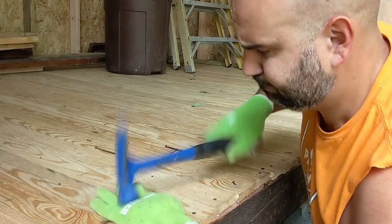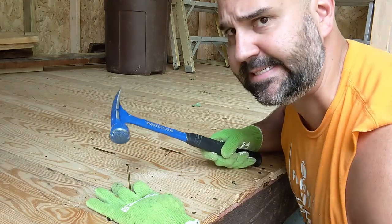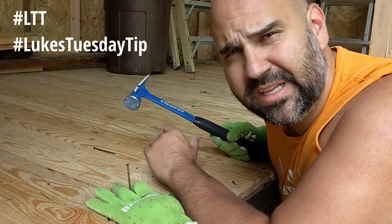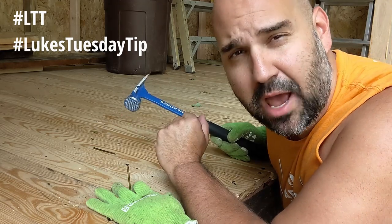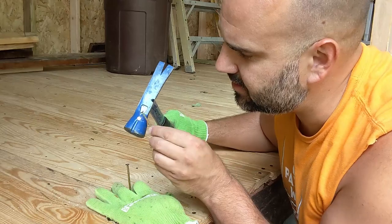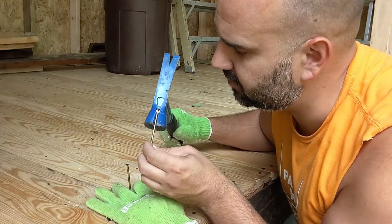Careful, careful. Don't you hate when that happens? Keep those piggies from getting pounded by your hammer. Utilize the magnet that's on top of your hammer.